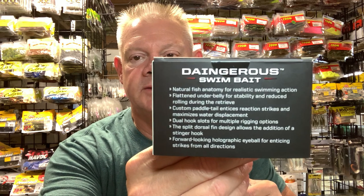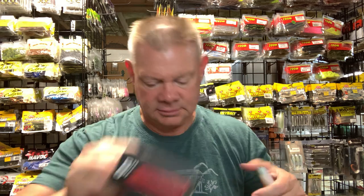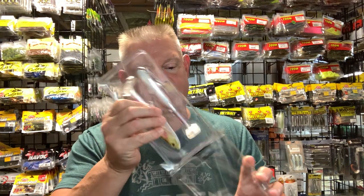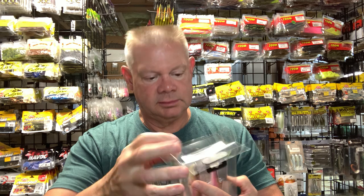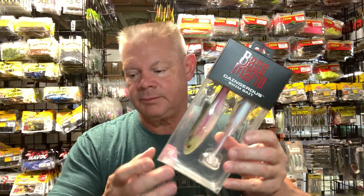That's the Dangerous swim bait from Bass Mafia. There's the writing on the back. This is the six-inch size — I haven't gotten any of the seven-inch size yet, but depending on how many times I enter the contest, who knows. So far I've just gotten the swim bait and the big bag. Really nice packaging.